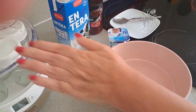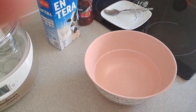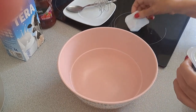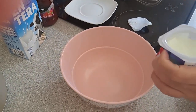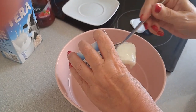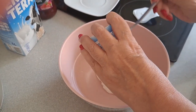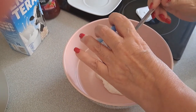The first thing we are going to do is prepare the yogurt, which we will put in this bowl — a natural yogurt, which has sugar. But if you don't want it with sugar, you can add any sweetener you prefer, or 2 tablespoons of sugar if you don't have any problem with sugar.